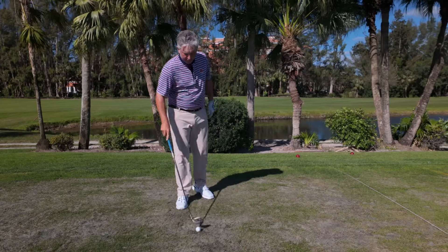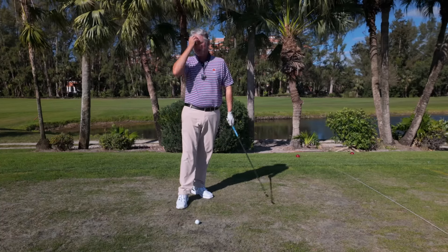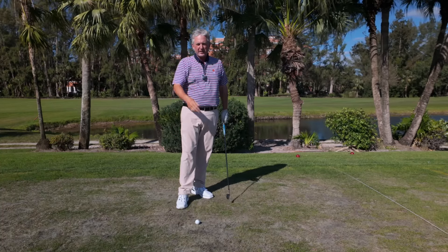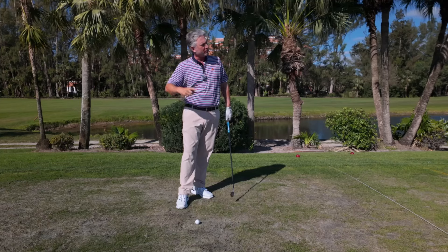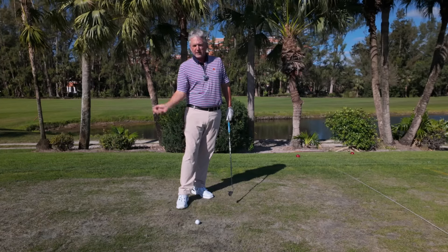Can't hit it any better than that — really solid, a high-side draw. If you're a slicer, this is going to help you, but it helps your game no matter what. This is beyond helpful for any golfer, beginner or someone who's been playing for a long time. If you're stuck in your game, throw some golf balls down the fairway or down the driving range and just create that motion.